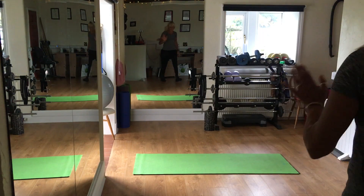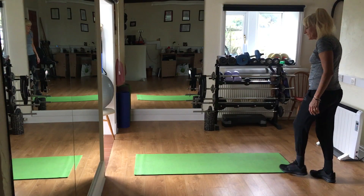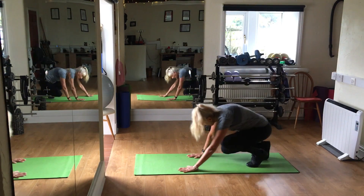Now I've done my Tibetan, the 21 repetitions, each one of the five rites. I'm going to do my final stretches.